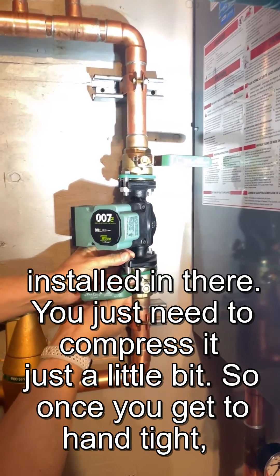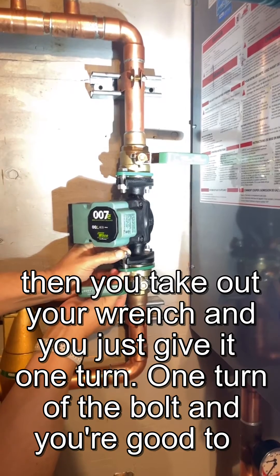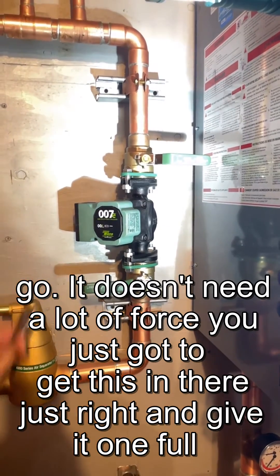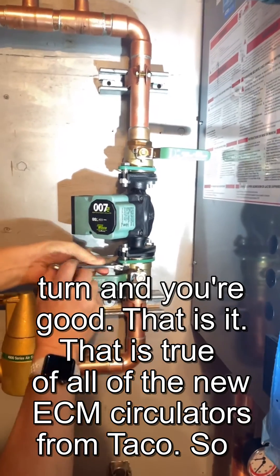You just need to compress it just a little bit. So once you get to hand tight, then you take out your wrench and you just give it one turn. One turn of the bolt, and you're good to go. So it doesn't need a lot of force. You just got to get this in there just right, and give it one full turn, and you're good.